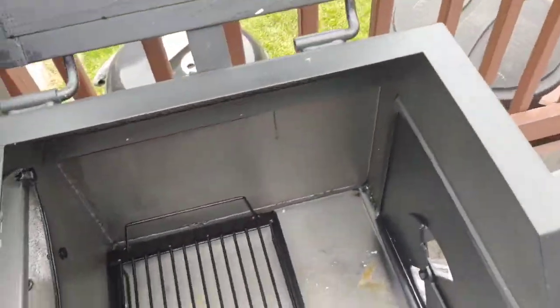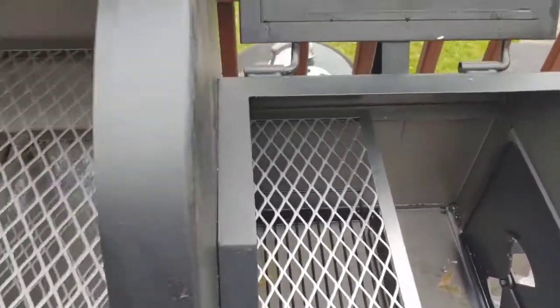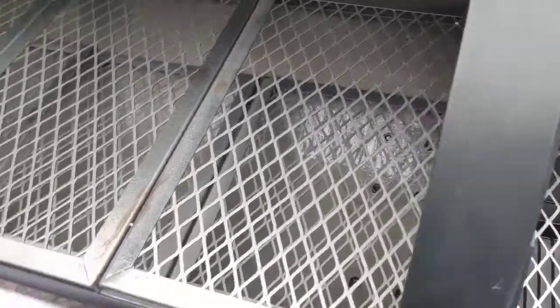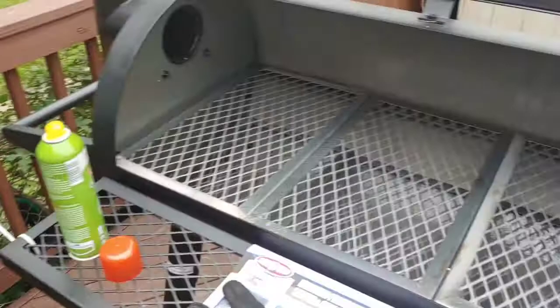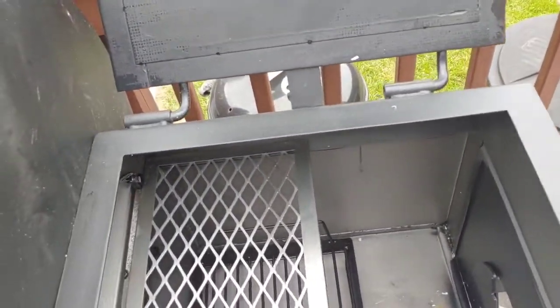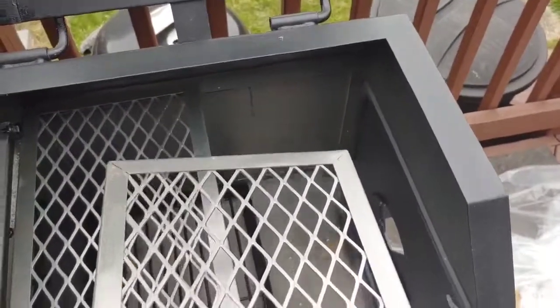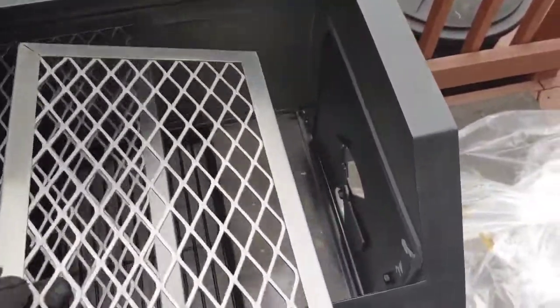With this particular smoker, it comes with some side box grill grates, but I'm never going to use this as a grill. I have a grill, I also have an Acorn. So if I need to grill, I'll use my regular grill or the Acorn. Charcoal will never go inside this chamber, and I'm never going to use the side box for grilling. Depending on what the fire temp is like, if the fire is going low, I might use it as a warmer, but never as a grill.